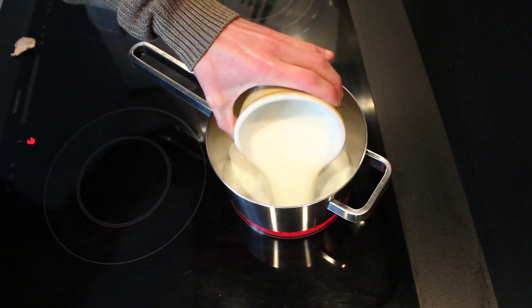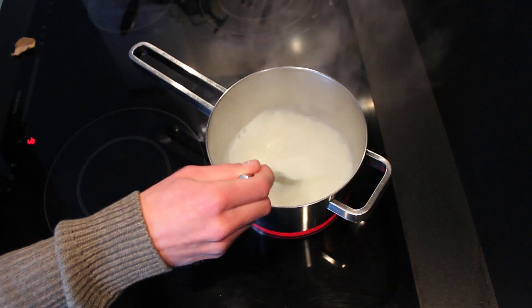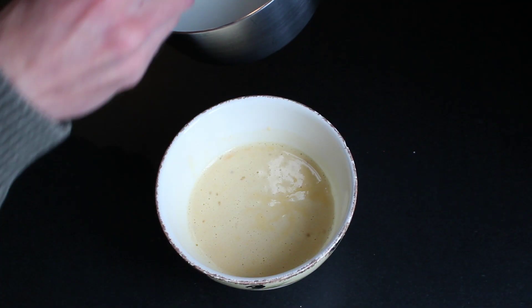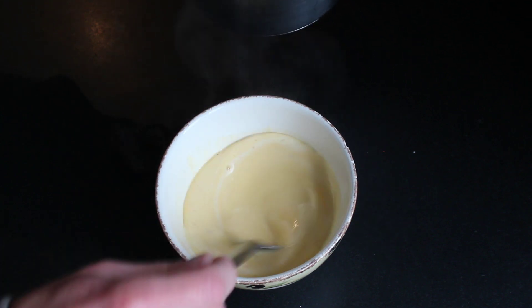In the pan heat up some milk until it comes to a boil. Add a couple of tablespoons of the hot milk onto the egg mixture and stir immediately so we don't get scrambled eggs.